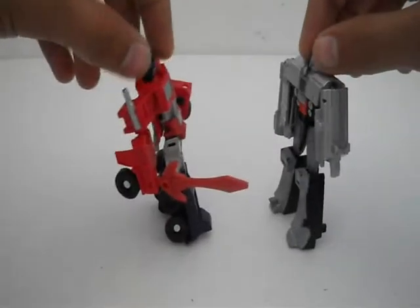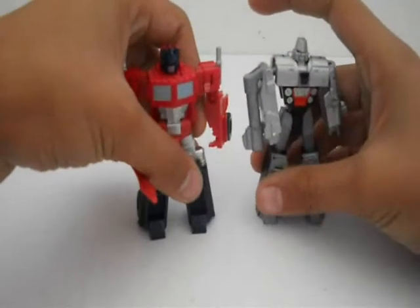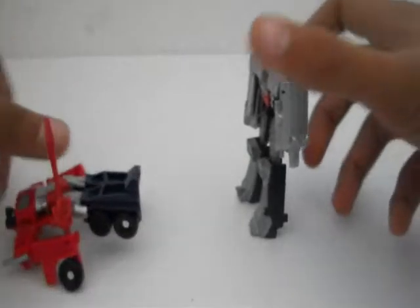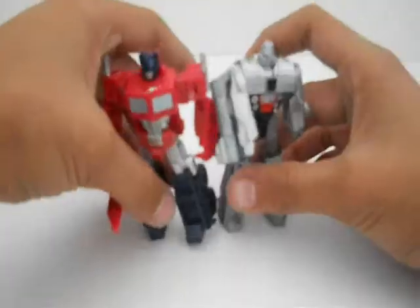Here's a size comparison with the two Royal Faceoffs — G1 Alchemist Prime and G1 Megatron. I was going to do a G2 Megatron, which is part of this line, but he sucks. My Alchemist Prime doesn't like to stand up, but here we are.